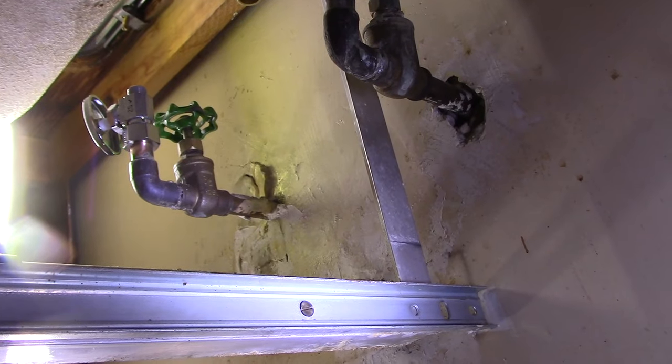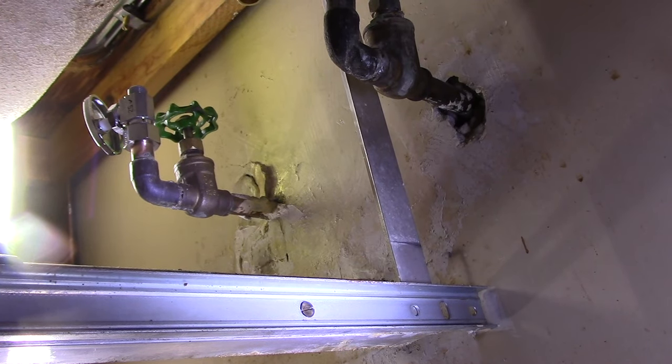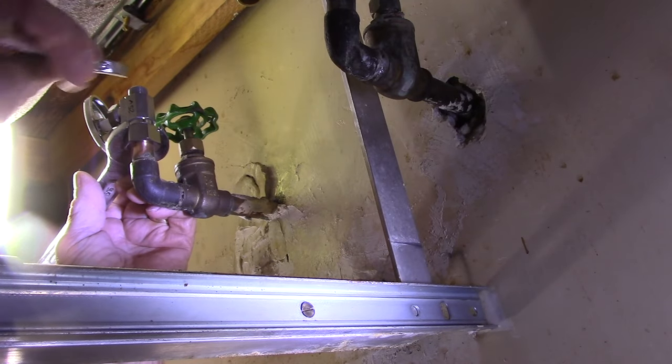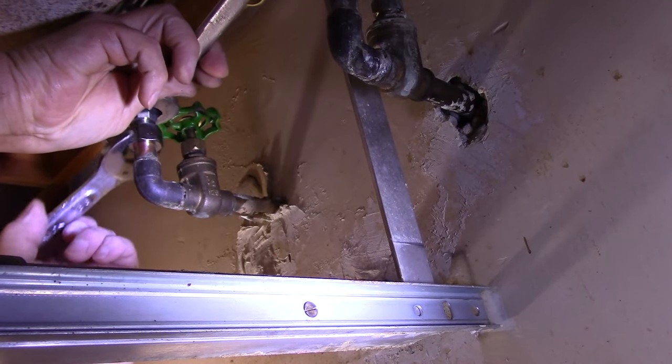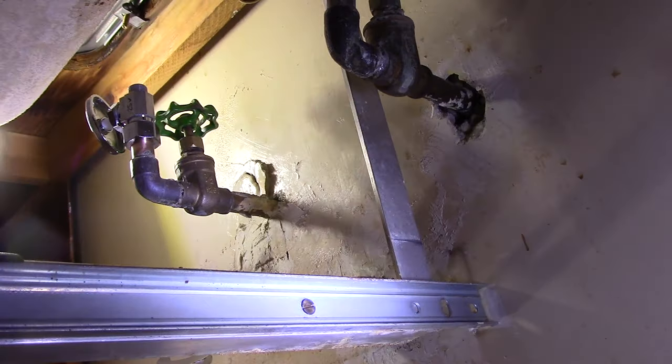Grab a wrench and hold the valve so that it doesn't rotate, then tighten up that coupling. That's going to crush the ferrule up onto the copper pipe and seal it up into the valve, and it'll keep it from leaking.